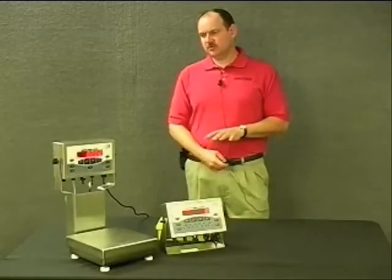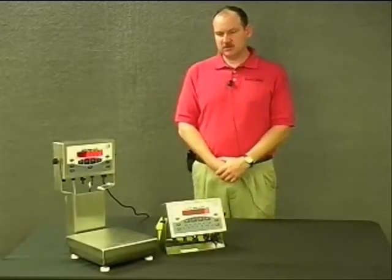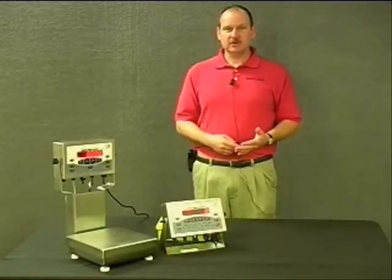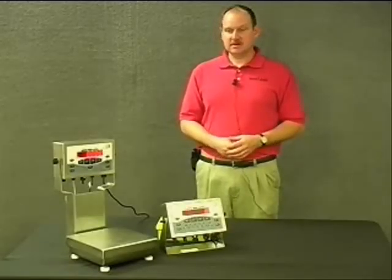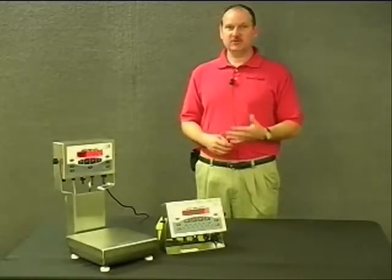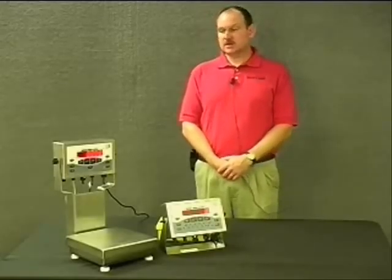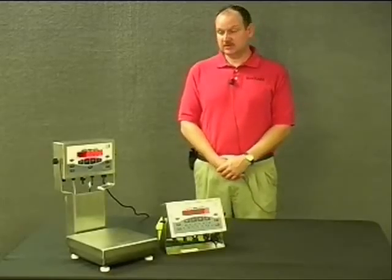When these units print, they buffer that information. When using a check weigher you're looking for a fast response and a stable reading quickly, and you may also be doing a lot of printing. You don't want to tie up the processor doing that, so by buffering it you don't lose any information you're trying to print, and the response from the check weigher remains instantaneous.